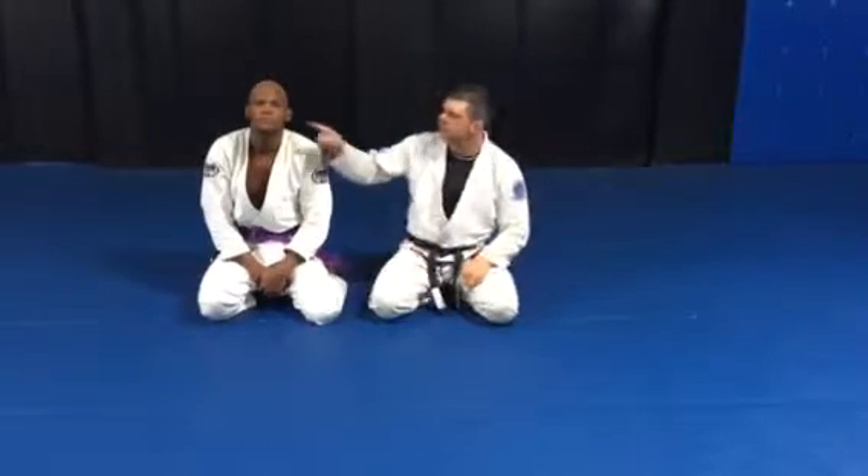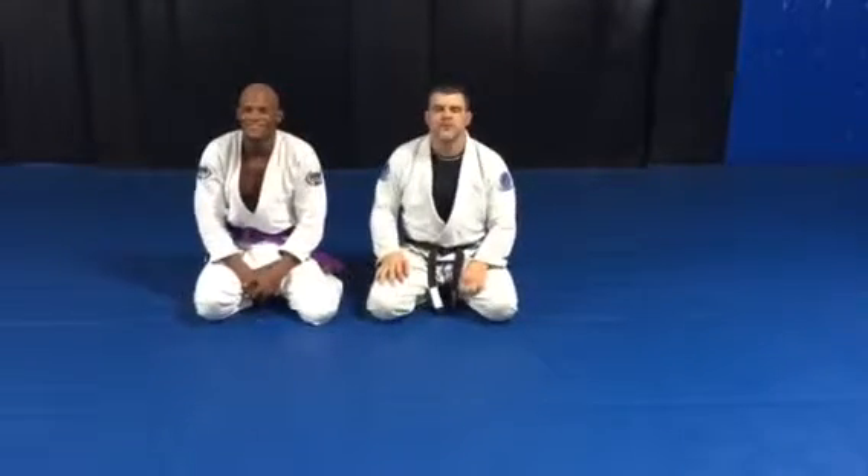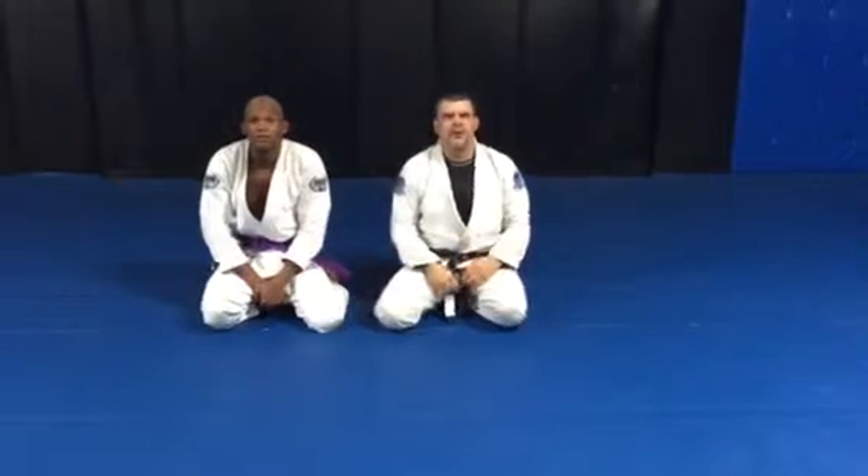Hey guys, Ronnie Wiest and Sharron Gregory, Purple Belt Extraordinaire, here from Delaware Combat Sports and Self Defense Academy in Smyrna, Delaware. We're going to make a video today on a half guard sweep.